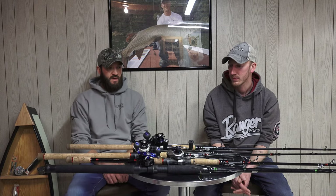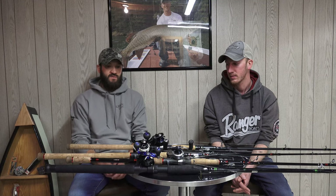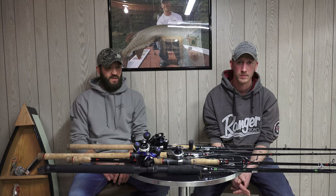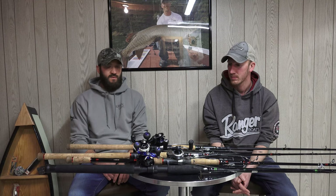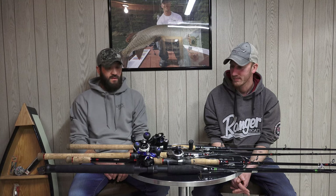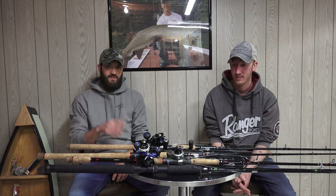Hopefully you guys enjoyed this episode — we're trying to give a little more insight into our line of thinking and our setup for the year. If you need recommendations or more info, this is why we're doing the videos. We've got a couple more of these planned and we'll see what else we can film this off season. Thanks for watching, we'll see you next time.